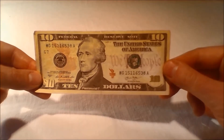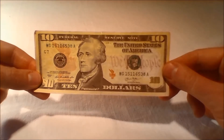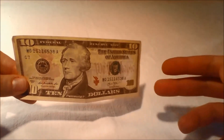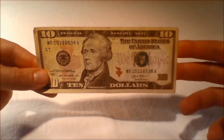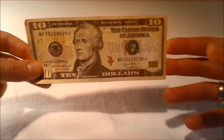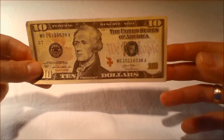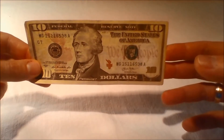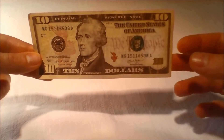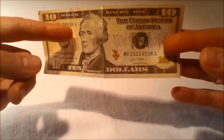All $10 bills issued today are Federal Reserve notes. The Bureau of Engraving and Printing says the average life of a $10 bill in circulation is 18 months before it is replaced due to wear. Approximately 8% of all U.S. banknotes printed in 2014 were $10 bills and are delivered by Federal Reserve banks in yellow straps. The source of the face on the note is John Trumbull's 1805 portrait of Hamilton that belongs to the portrait collection of New York City Hall.